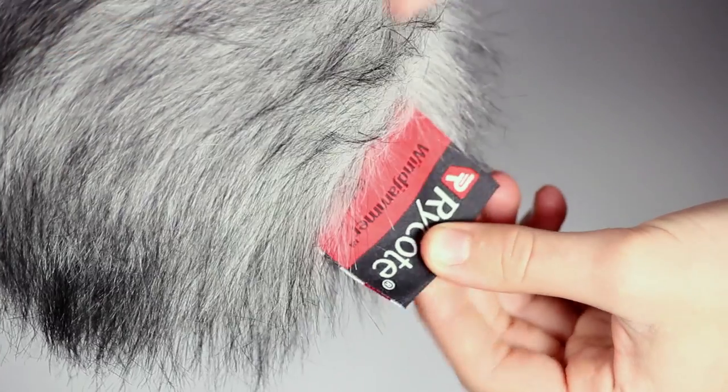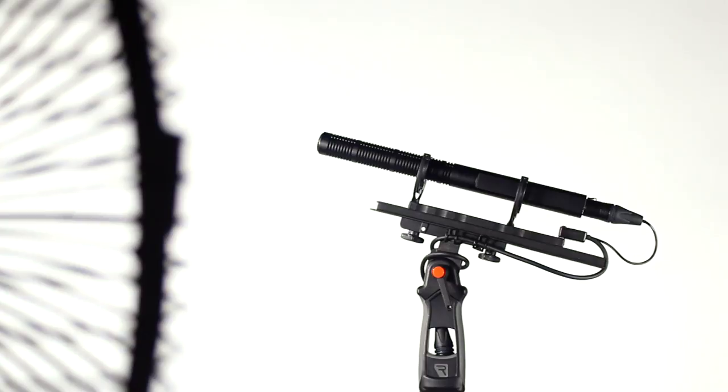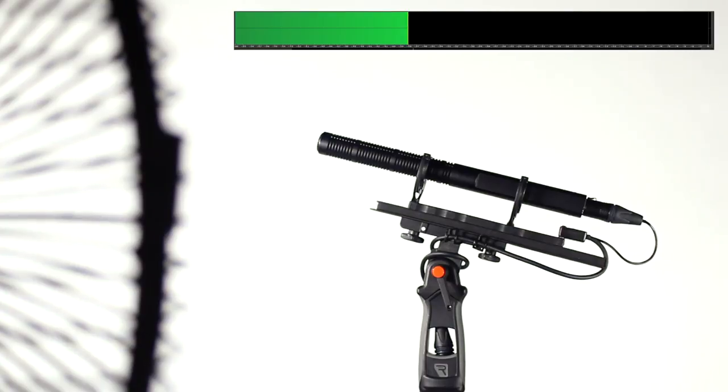On the back you'll notice a handy reminder of port and starboard. Now let's listen to the bare mic with a fan at 90 degrees to its capsule.